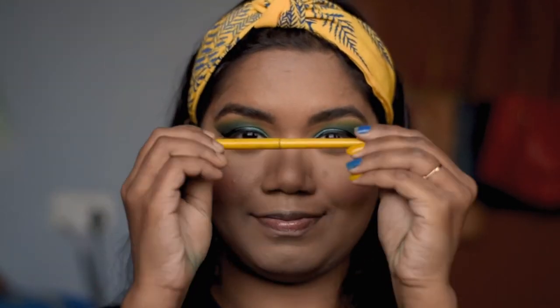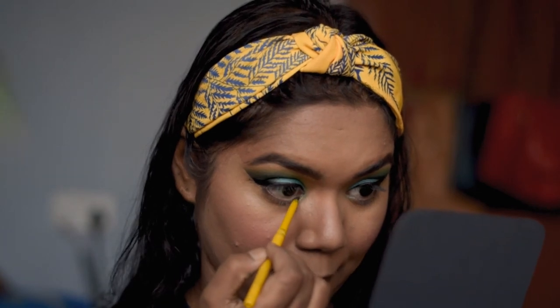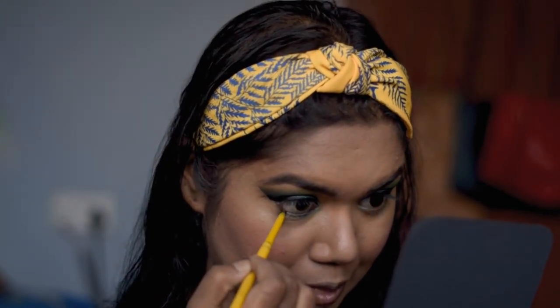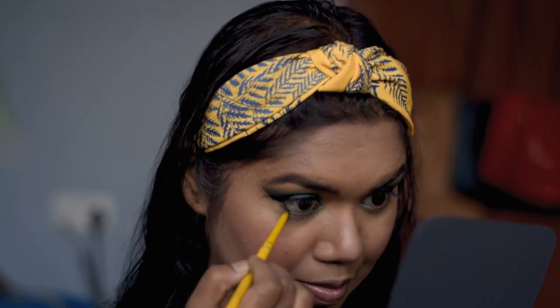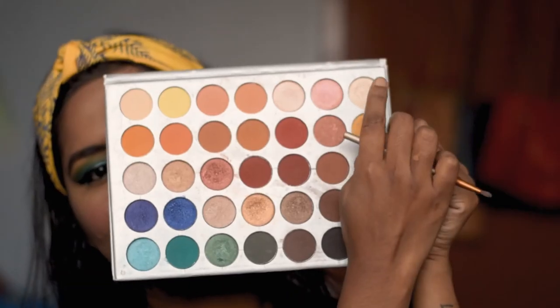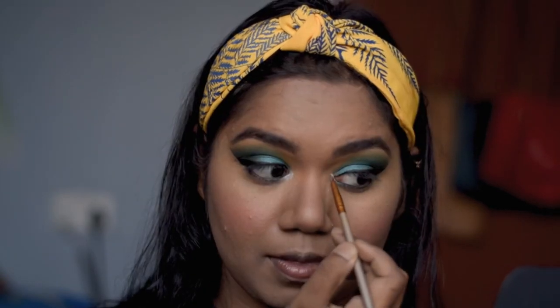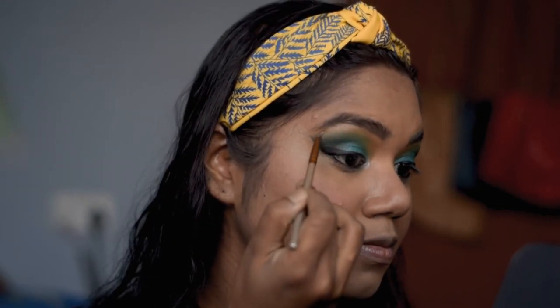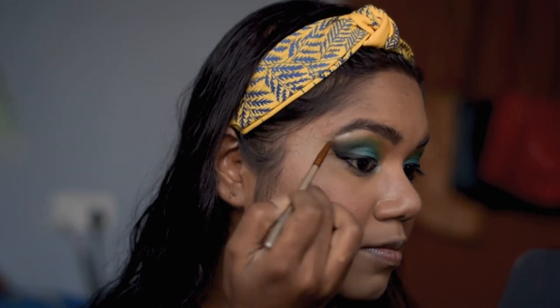For my waterline, I'm going to use Maybelline Colossal Kajal. I'm also going to take a red shade from the same palette and put it in the inner corners of my eyes to highlight those areas, and also apply it under my brows.